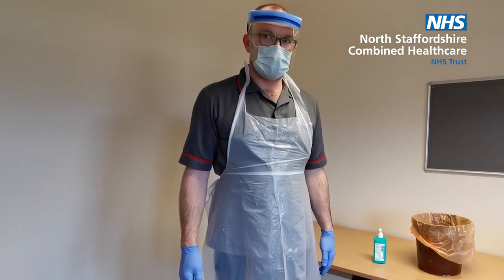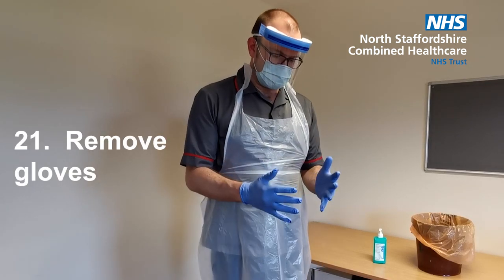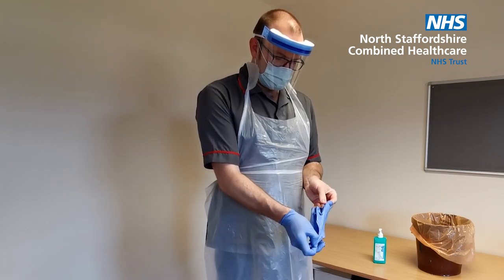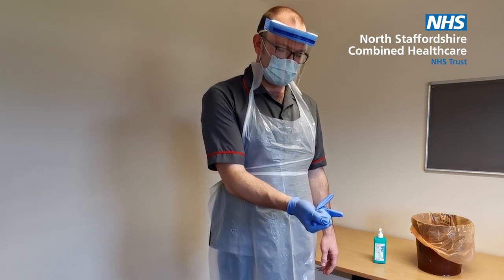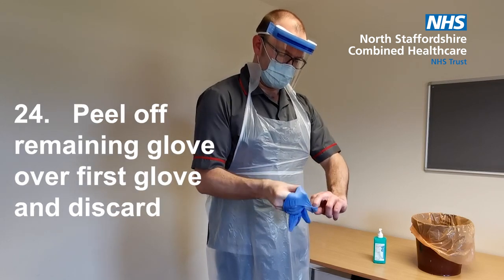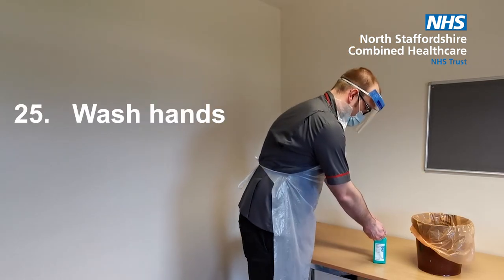So now we come to taking off your PPE. This is known as doffing. First of all, remove your gloves. Grasp the outside of the glove with the opposite gloved hand and peel off. Hold the removed glove in the remaining gloved hand. Then slide the fingers of the ungloved hand under the remaining glove at the wrist and peel the remaining glove off over the first glove and discard. Now wash your hands.